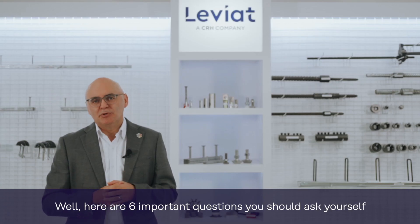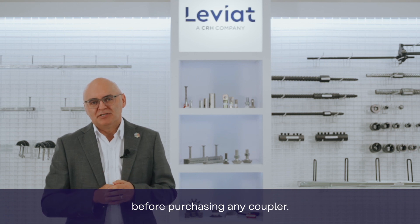Well, here are six important questions you should ask yourself before purchasing a coupler.